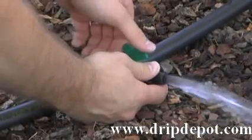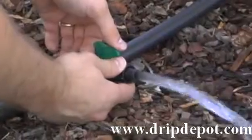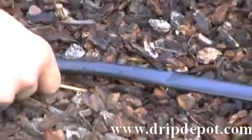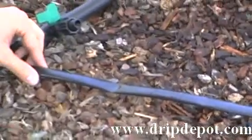As you can see, the valve allows you to control the flow of water to each row. This is a permalock fitting, meaning it is reusable.